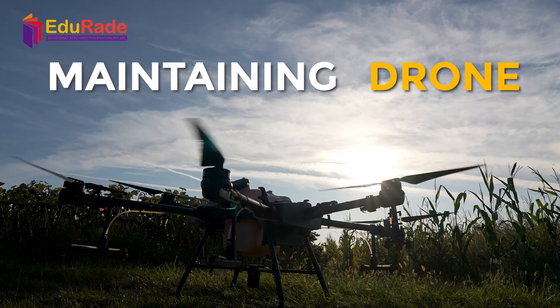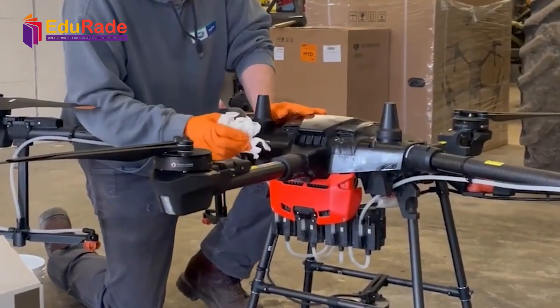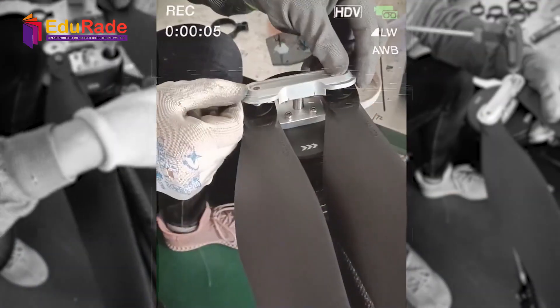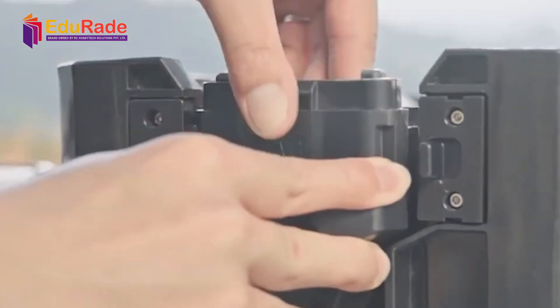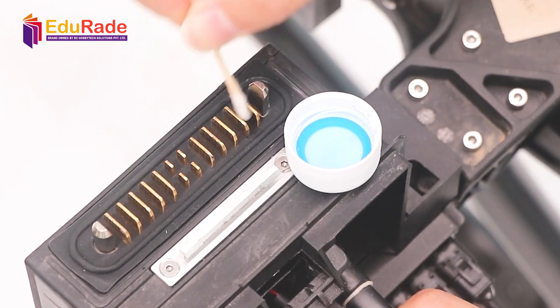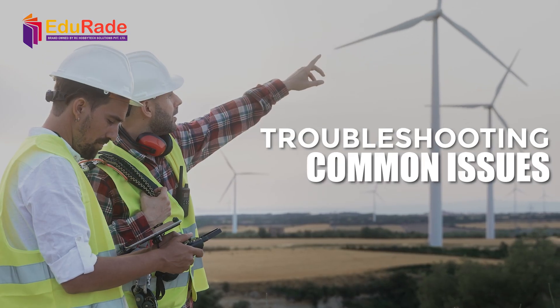Let's talk about maintaining your drone. Regular maintenance ensures smooth flights every time. Clean your drone after each flight to remove dirt and debris that can affect performance. Check the propellers for any signs of wear and tear and replace them if necessary. Battery maintenance is crucial — always charge your batteries fully before each flight and store them properly to prolong their lifespan.